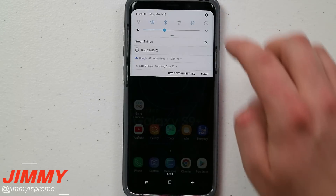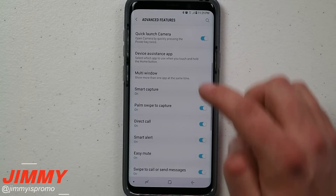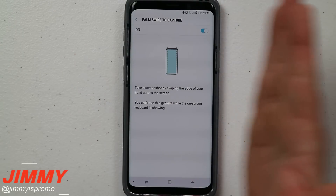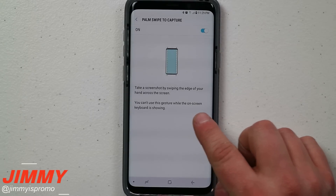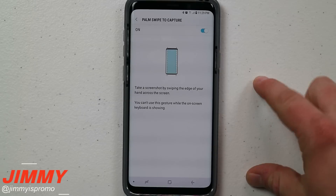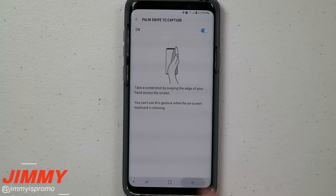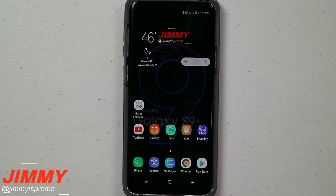To turn on palm swipe to capture, go into settings, then advanced features, and scroll down to find palm swipe to capture. It states you can swipe your palm either left or right to take the screenshot. Note that you cannot use this gesture while the screen keyboard is on — if your keyboard is popped up inside a text message this feature won't work. Just hit the down arrow to dismiss the keyboard and then you can take a screenshot with the palm swipe.